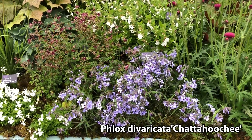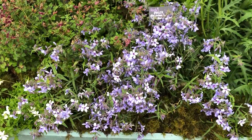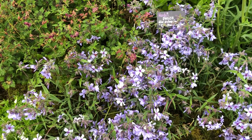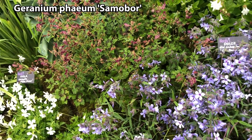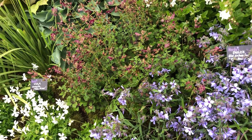This one is the Varicata Chattahoochee. This is a lovely one — it wants a little bit drier conditions. Next to the wonderful Giam Faeum Samobor, which has a gorgeous dark centre to its leaf, and this little phlox has a dark centre as well. So full sun, drier conditions for these plant materials and they just go well together. A little bit of Viola in there.